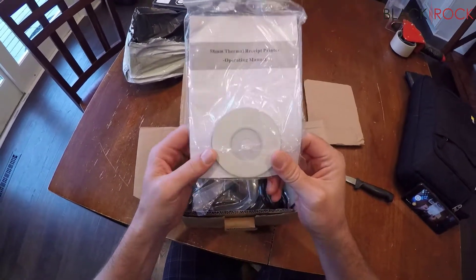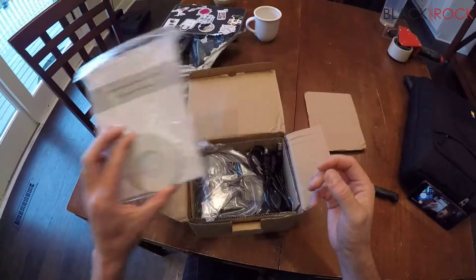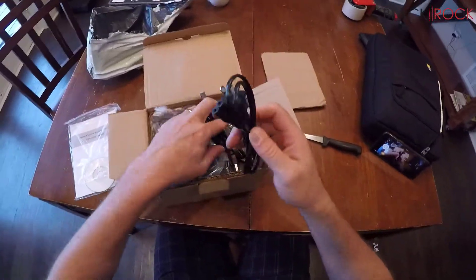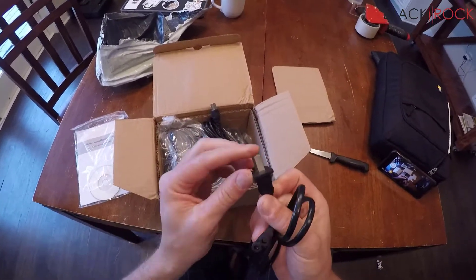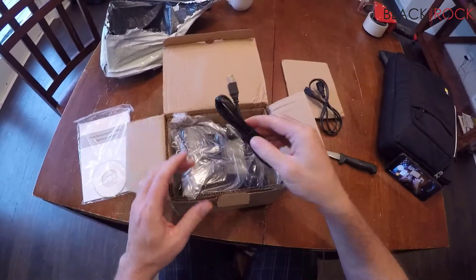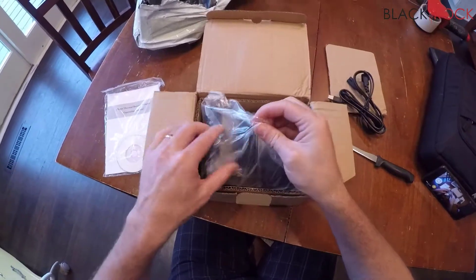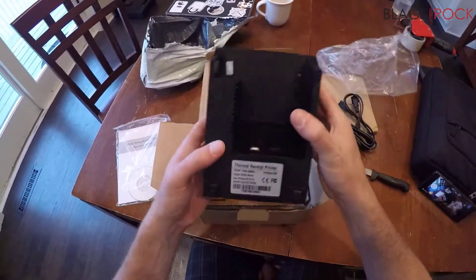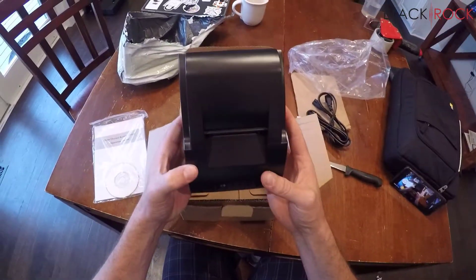We have a very nondescript driver CD and operating manual — not even labeled, because that would cost extra. We got the power cable; there are no holes in this plug because that would cost extra money to stamp holes in it. We've got a USB cable as well.